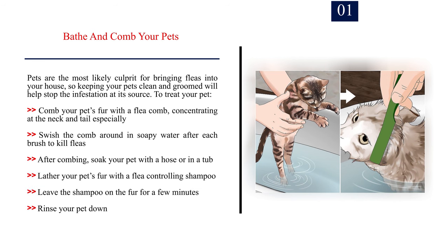Method 3: Keeping Your House Flea Free. Number 1: Bathe and comb your pets. Pets are the most likely culprit for bringing fleas into your house, so keeping your pets clean and groomed will help stop the infestation at its source. Comb your pet's fur with a flea comb, concentrating at the neck and tail especially. Swish the comb around in soapy water after each brush to kill fleas. After combing, soak your pet with a hose or in a tub. Lather your pet's fur with a flea-controlling shampoo, leave it on for a few minutes, then rinse. Repeat regularly during the spring, summer, and fall.